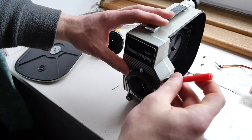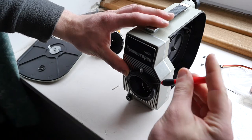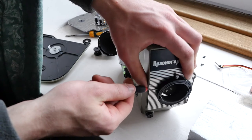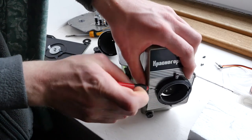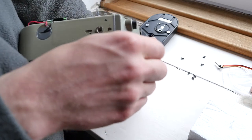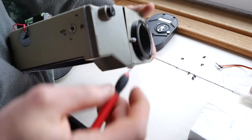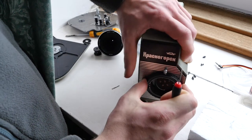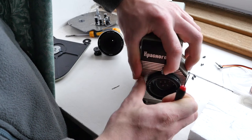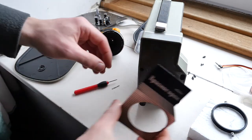They are just simple grub screws so you can just get a screwdriver in there and remove those — you don't have to take them out completely, just loosen them off. There's one on the bottom. Then just take that ring off — provided you've removed the screws properly — and just set that aside.